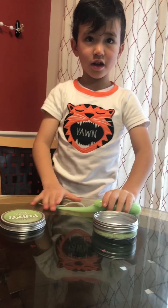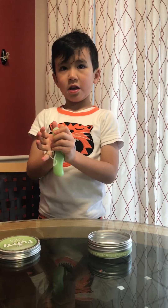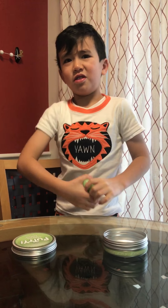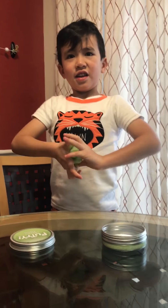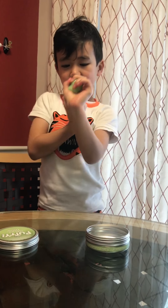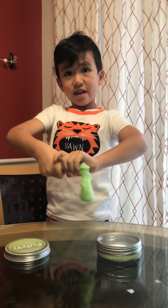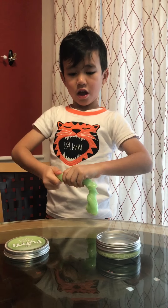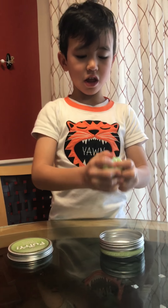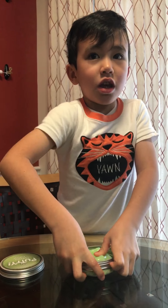Okay, so what's your review on putty? How many stars do you give it? One for not so good and five for excellent. Five. Five stars? Yeah. Would you recommend it to other kids? Yeah. So, this is called Richard's Toilet. Check it out on kids' YouTube. Bye.